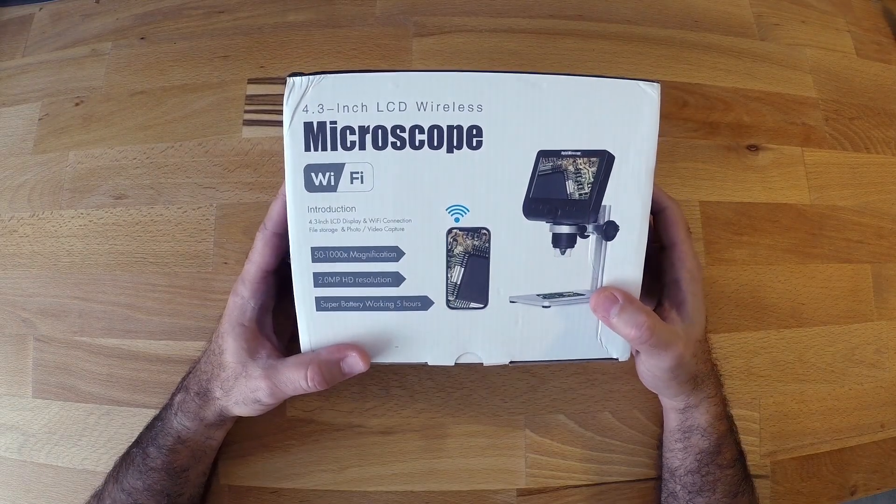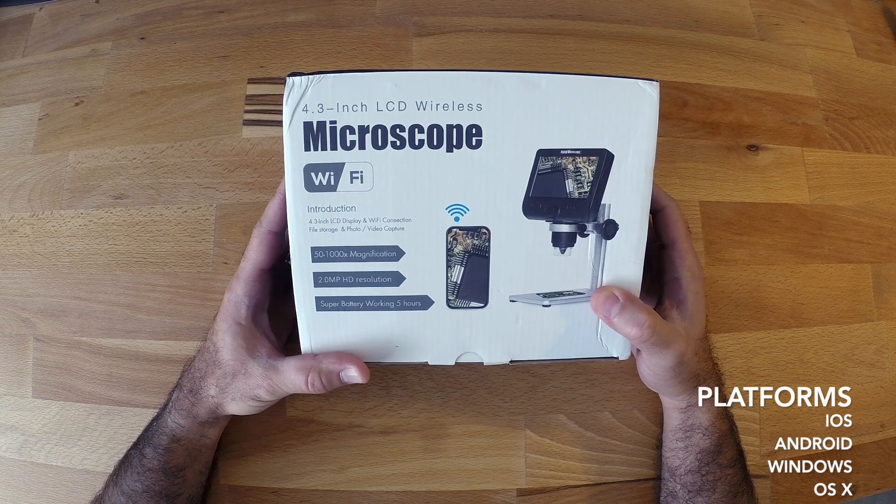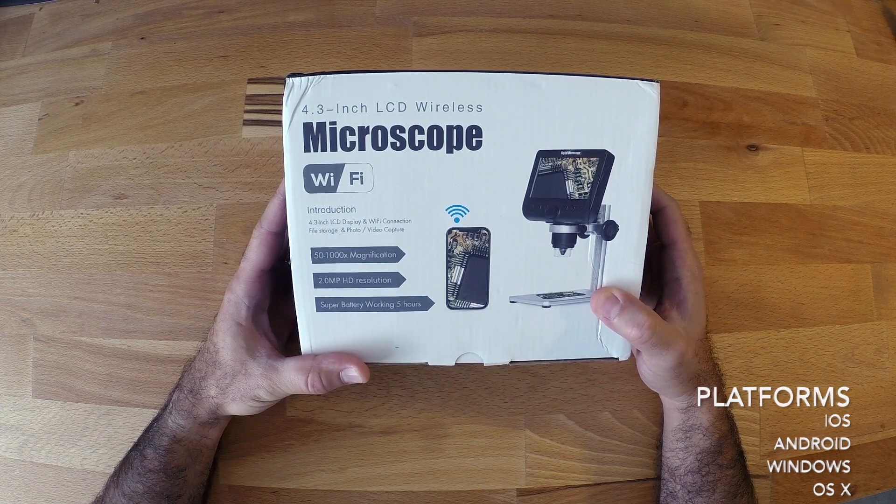It can be connected via Wi-Fi to all platforms: iOS, Android, Windows, and OS X.